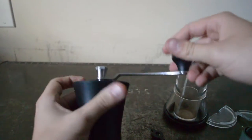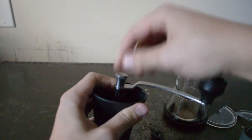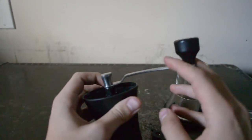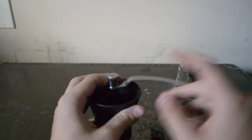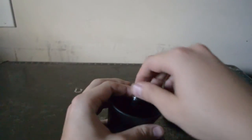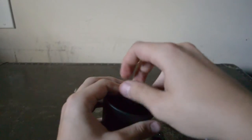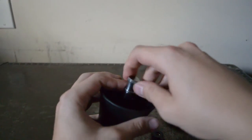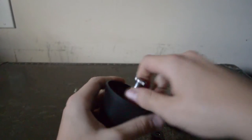Here's the handle and the nut that connects the handle to the rest of it. The only problem I've had with this thing is that when I'm grinding, this nut likes to get loose — sometimes it tilts while I'm grinding coffee. So just make sure every time you grind you tighten that little nut.